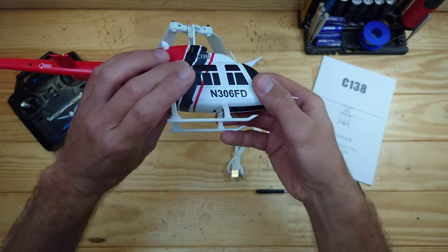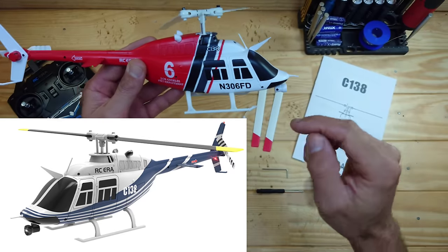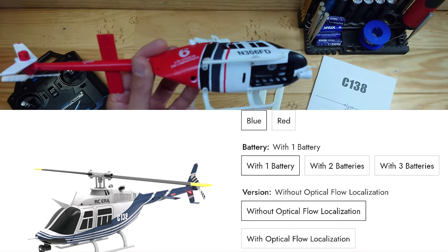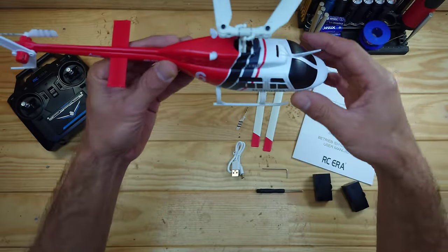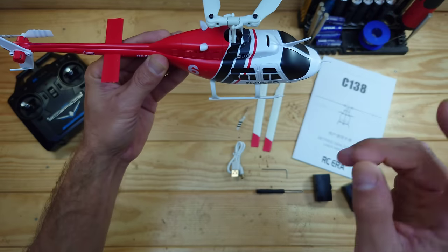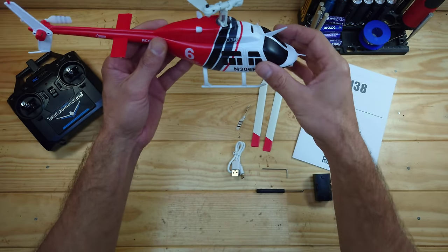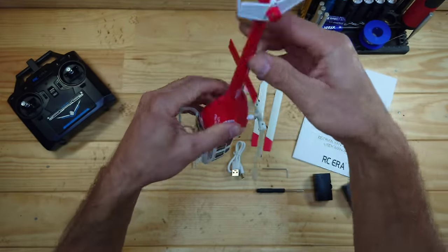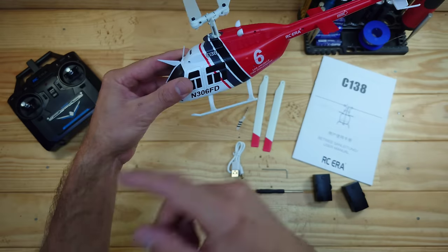There are two different colors available — this is the red one, but there's also a blue one. I'll put the link down below so you can check it out. When you buy the red one you have two options: this one is without optical flow, but you can also buy one with optical flow, which locks the helicopter in place so it doesn't drift. Another thing is this helicopter has a built-in gyro, so it should fly very stably. The build quality feels sturdy and solid — the main body, the tail, the landing gear — everything feels fine.